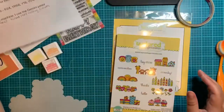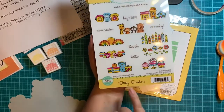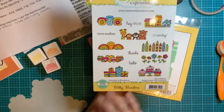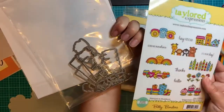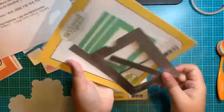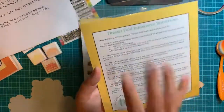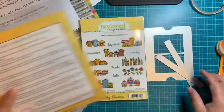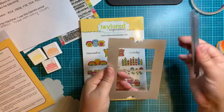The important parts are the actual stamp and die set from Tailored Expressions called Bitty Borders. They're all red rubber stamps, they have great little sentiments, and these borders are so incredibly cute. They also come with dies. And then the most important piece we're using is the Theater Fold Frame Die. All the instructions are on the back. This is what it comes with: you've got your main piece and then two little side parts.